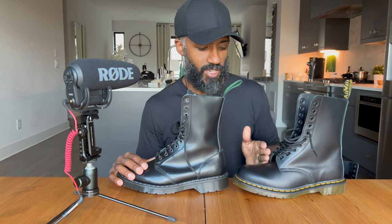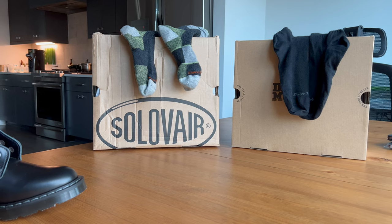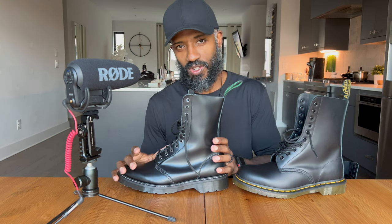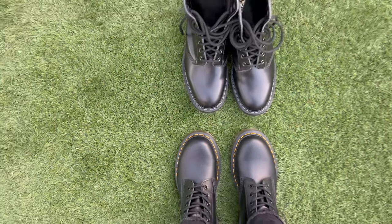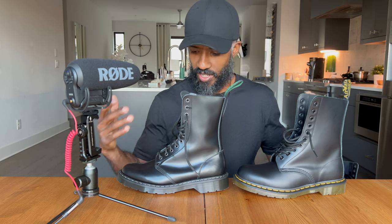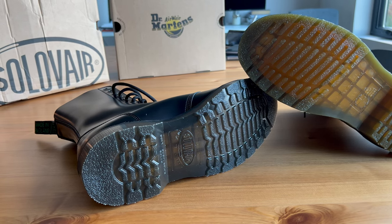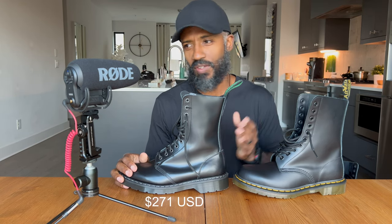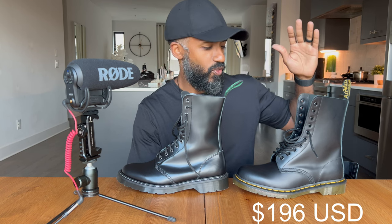The tighter fit with thick socks makes me think I might need to size up to an 8.5 in the Solovere, whereas with a size 8 in the Doc Martens 1490 I know from experience it will stretch and accommodate a thicker sock comfortably. I feel more confident about how the Doc Martens will age since I know that boot well. I would imagine the Solovere stretches similarly over time, but I'm less certain. Overall, the fit on both is very similar and the design and look are good on both. The Solovere astronaut boot comes to $271.16 after taxes and the Doc Martens 1490 came to $196.02 — a $75 difference.